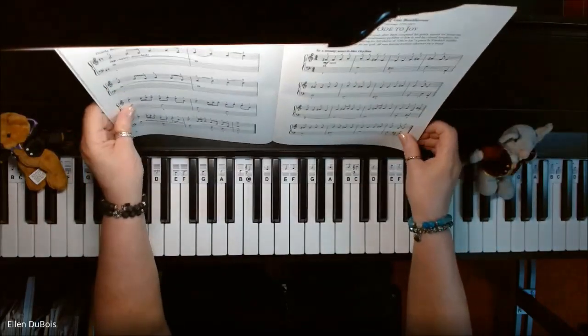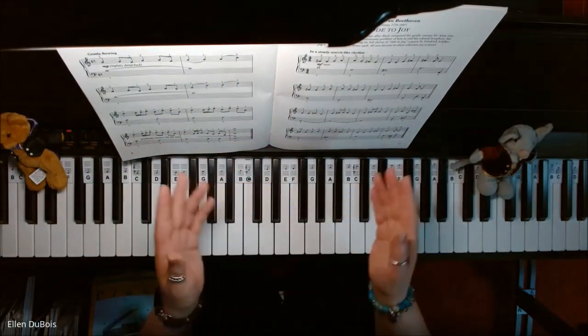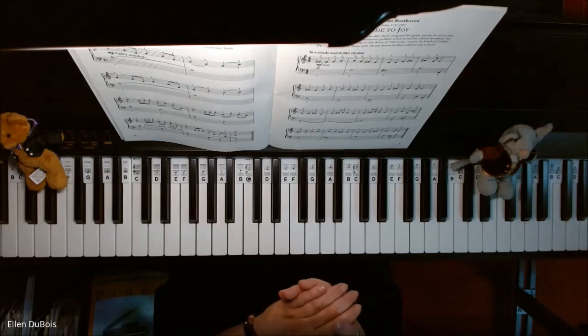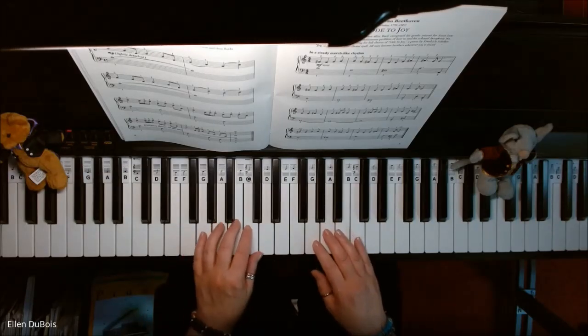This is a really nice beginner arrangement for those students who can read music and would like to play some classical. So if you find my videos helpful, please hit that like and subscribe — I'd really appreciate it. And here is Ode to Joy by Beethoven.